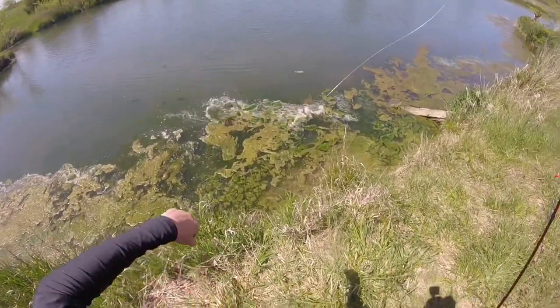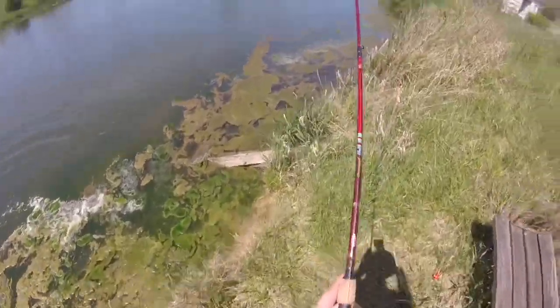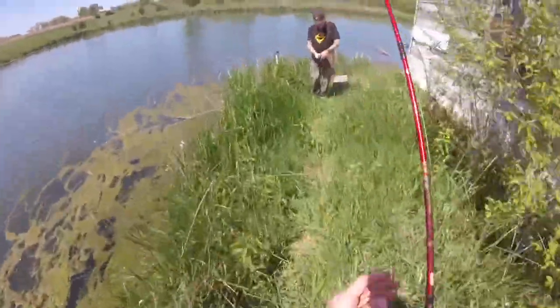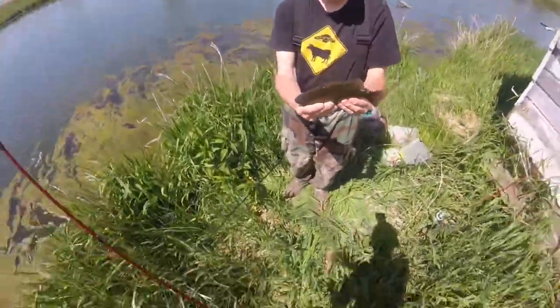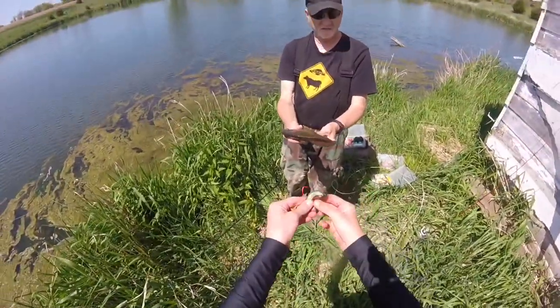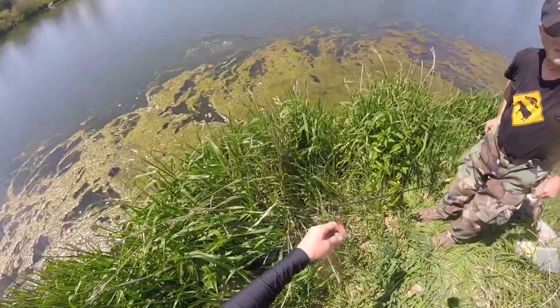Oh, there's a fish. Let me see him. He's big. Whoa, dude. That's like a small bass. This is what I'm using. Those are big.